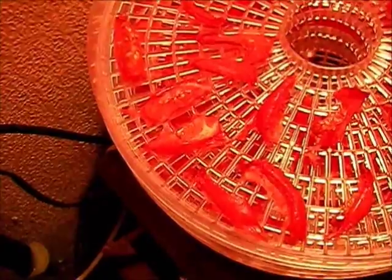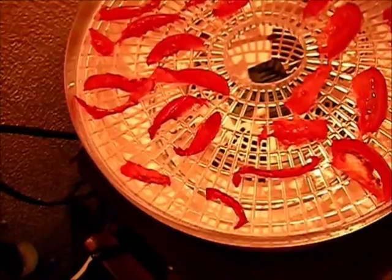All right, 4 AM now — going ahead and giving these one more rotation. You can see some of the smaller, thinner ones are just about done. This one here is still a little bit wet, so we're just going to let them keep going. Taking the bottom tray and rotating it to the top. We'll be back at 8 AM.